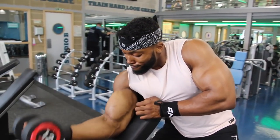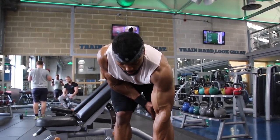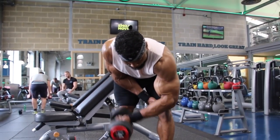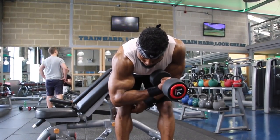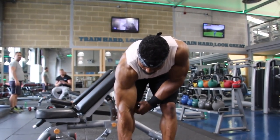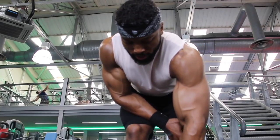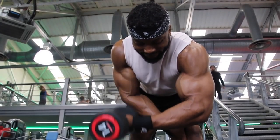The fourth exercise is the bent over bicep curl. I stick to about four sets on these because you're alternating arms, so you don't need to rest that long — about 30 to 45 seconds, or go straight to the other arm as soon as you finish. I'll do around 12 to 15 reps, sometimes pyramiding down: 12, 10, 8, 6, and finish with a drop set — two drops, going 10 to 12 reps, drop it, then 8 to 10.